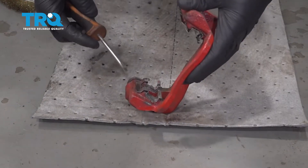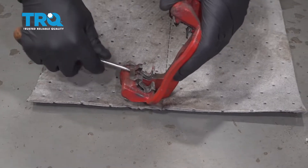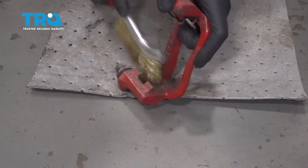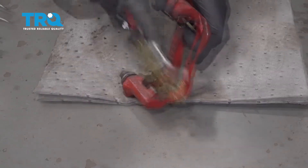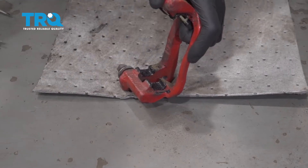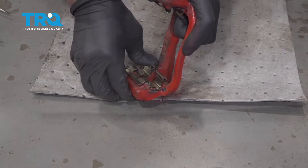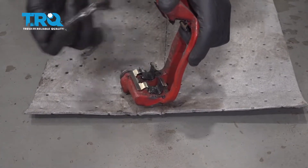Now we're gonna clean up the brake caliper bracket. Use a straight blade screwdriver and slide underneath the caliper slide to take that off. Then take a wire brush and clean up any rust buildup. Apply a thin coat of brake caliper grease, put that on, and put the new pad slide on. Put a nice thin coat of grease on the other side as well.